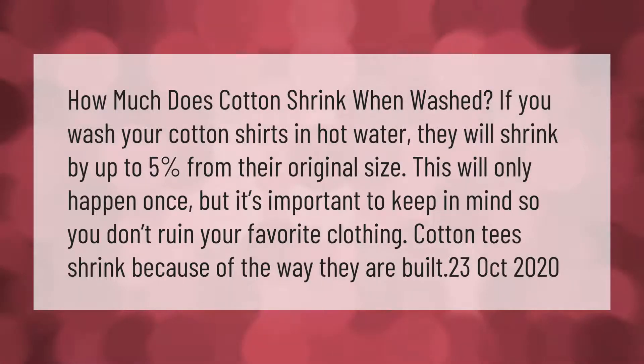If you wash your cotton shirts in hot water, they will shrink by up to five percent from their original size. This will only happen once, but it's important to keep in mind so you don't ruin your favorite clothing.